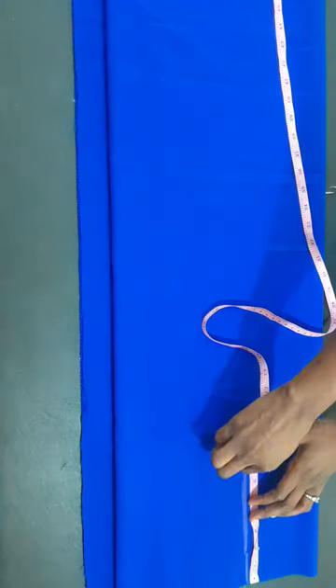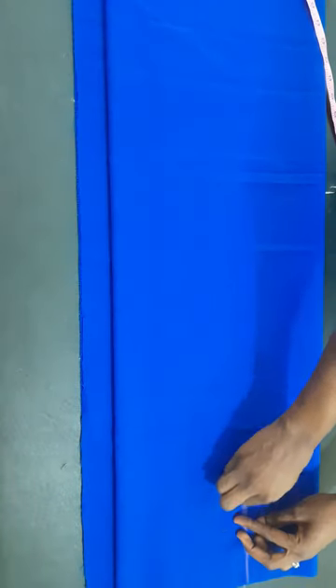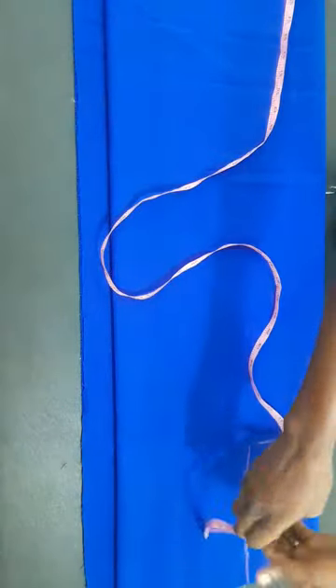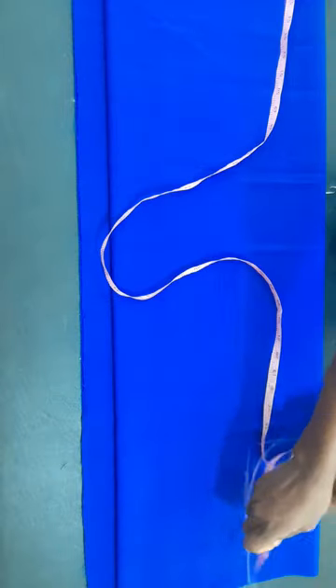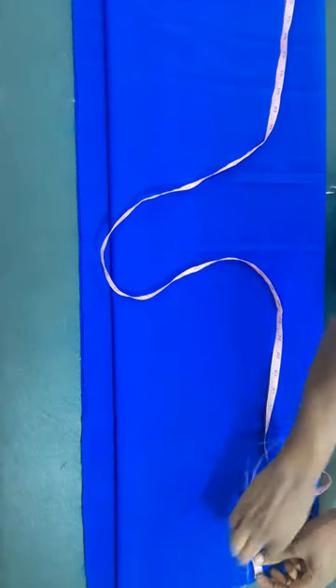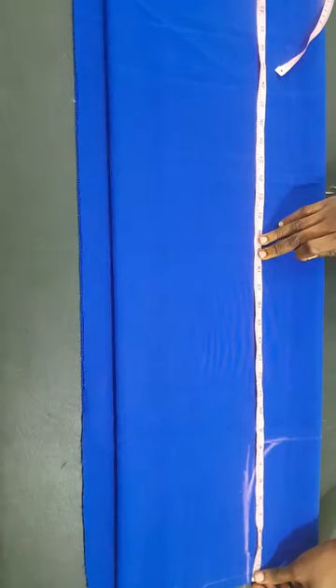I marked out eight inches for the armhole and puffed it to form the arm hole shape. Then on the edge of the shoulder I'll mark down half an inch to form our shoulder slant. Our neck width will be 3.5 inches, and I'll connect it to the half inch marked on the shoulder line.